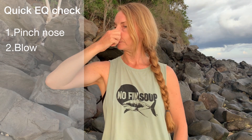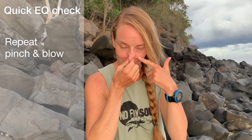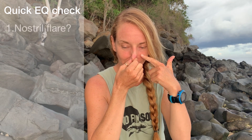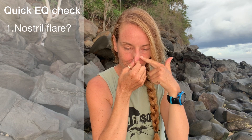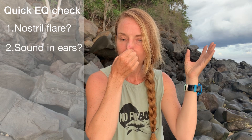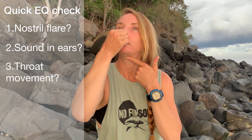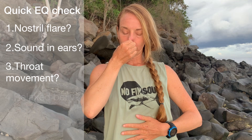Let's see if you can equalize. Grab your nose and blow — pinch and blow — and you should hear some sound in your ears, like a little swooshing sound. Try that again and this time you should see your nostrils flaring. You're going to hear the sound in your ears, but also see if there's any movement in your throat or your tongue.